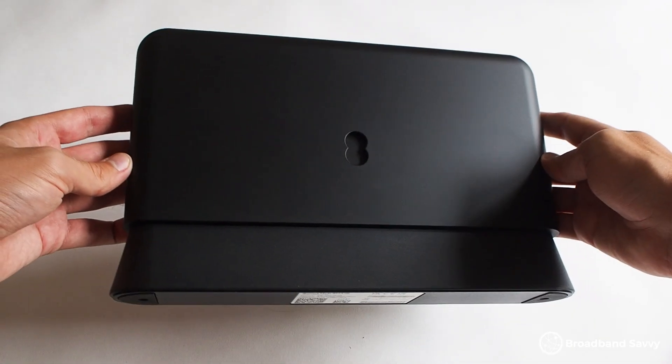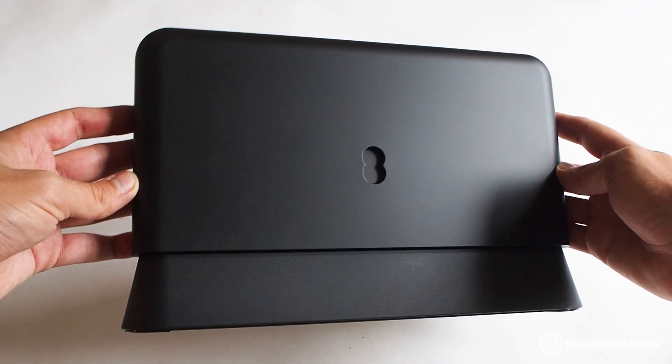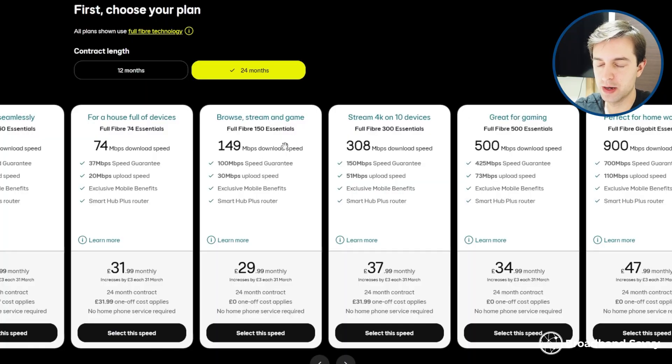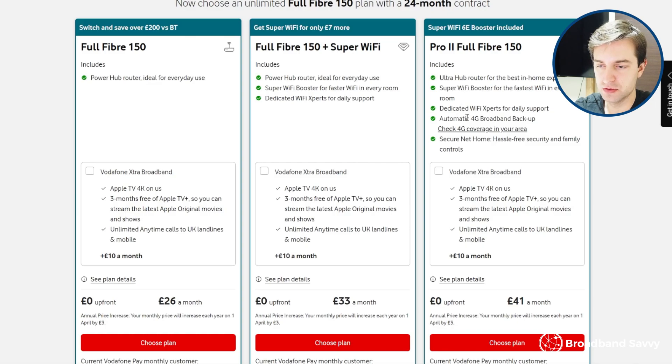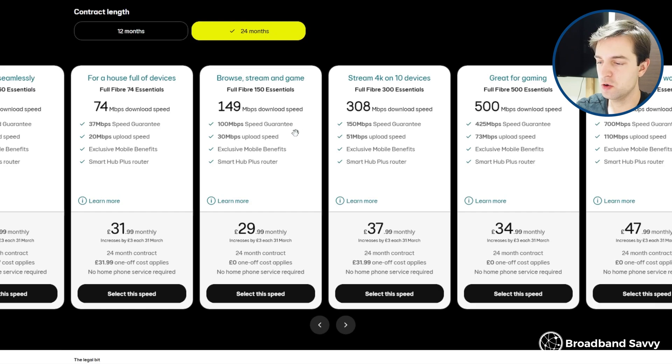So Vodafone is a decent bit more expensive, but in return you get more with their deal. EE only gives you their Wi-Fi 6 router — which is quite good kit — but there's no Wi-Fi extender and no broadband backup device. Vodafone also includes extras like their Wi-Fi experts and their security and parental controls app, which we personally wouldn't use. If you have a larger house and more people online, we think Vodafone is good value and worth paying more for the better Wi-Fi performance, especially if you're a Vodafone mobile customer eligible for a discount. But providers like EE are a better choice if you want to save money and just need a Wi-Fi 6 router rather than a Wi-Fi 6E option with a signal booster.